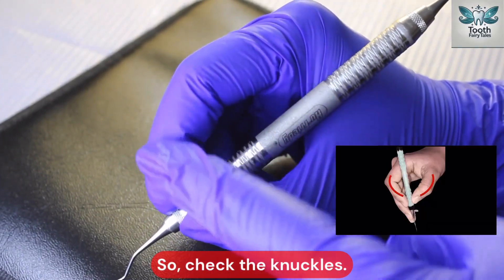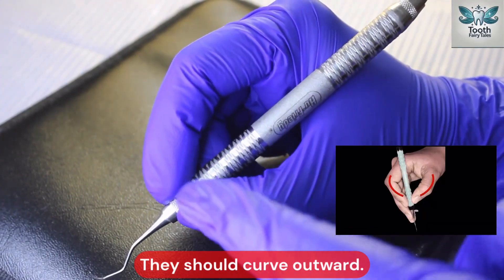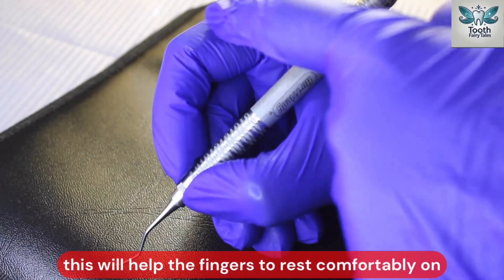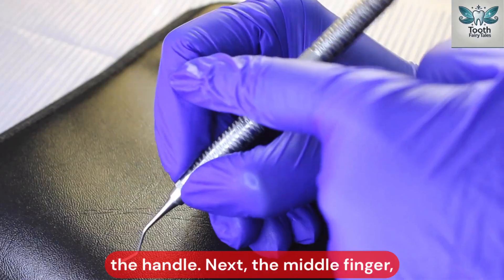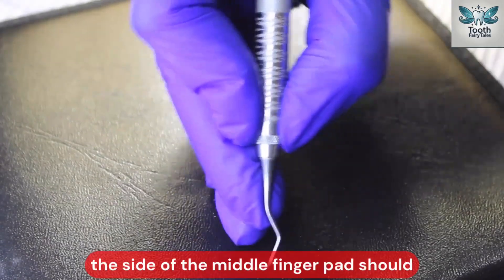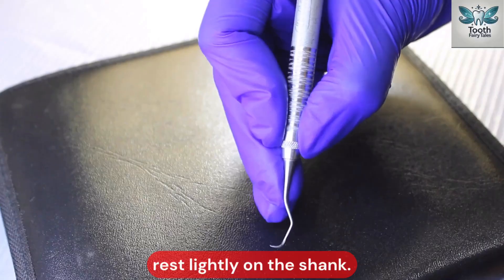Check the knuckles — they should curve outward and should not collapse inward. This will help the fingers to rest comfortably on the handle. Next, the middle finger: the side of the middle finger pad should rest lightly on the shank.